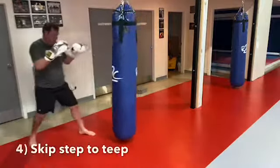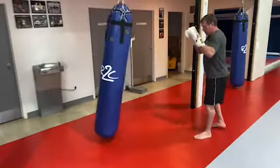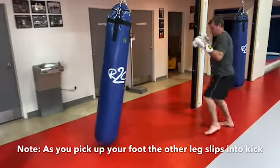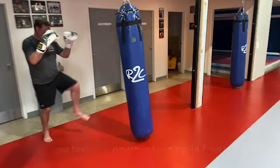For longer range, you're going to need to skip as you kick. If your toes are behind your knee, then you're only engaging your quadriceps.